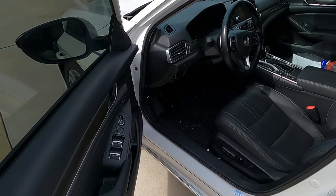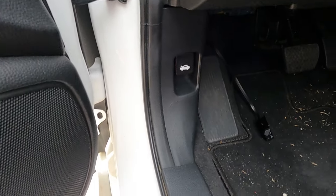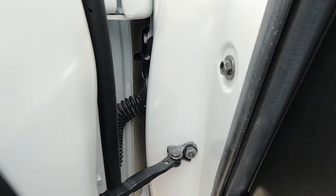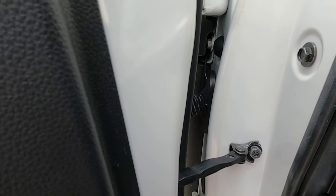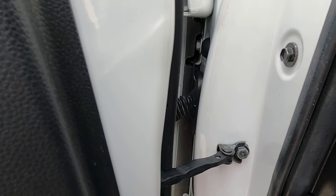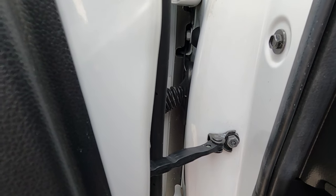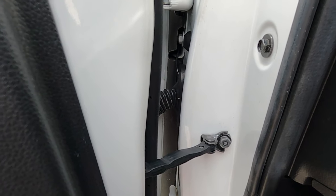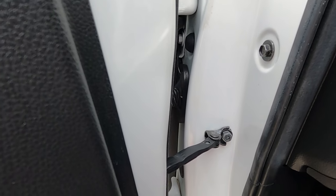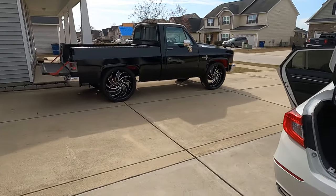I ran my power wire up through here, poked a hole through the firewall grommet with a screwdriver, and then fed that wire through. The wire was hard enough where it could poke through there — if you got soft wires it'll be hard to get through because that rubber is grippy. Or you can attach it to a hanger and push it through that way as well. All right, so let's get to the install — we're about to go ahead and flip this box around and get the 15s reinstalled.